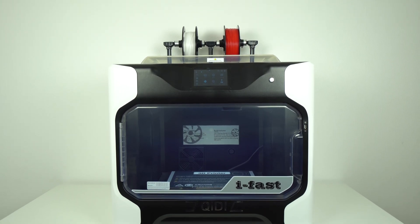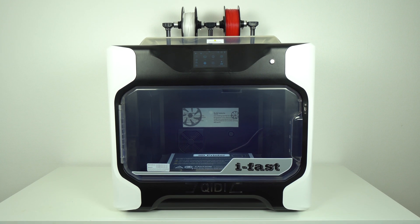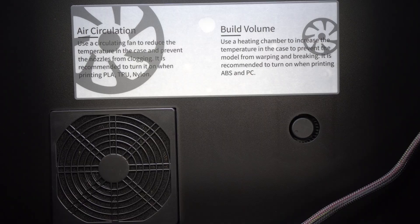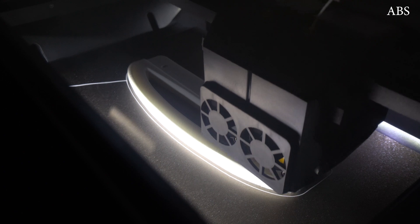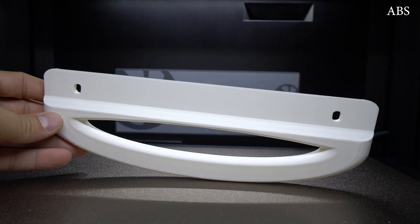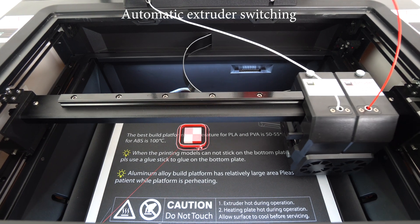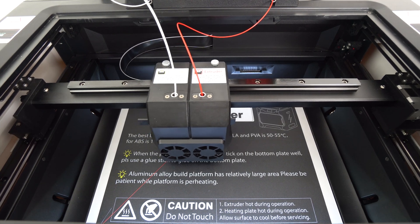Welcome back guys and thanks for tuning in. This is the iFAST from GDTEK and it's a quite impressive and very capable 3D printer. This machine comes fully enclosed with active chamber heating that goes up to 60 degrees Celsius, which makes it perfect for printing any high temperature filaments like polycarbonate, ABS, nylon, and more. It has a direct drive extruder with automatically switchable hotends so you can print models in dual color without worry that the inactive nozzle will ever collide with the model.